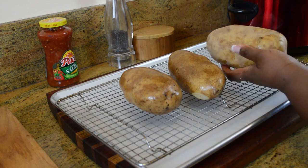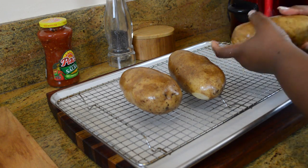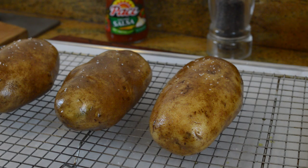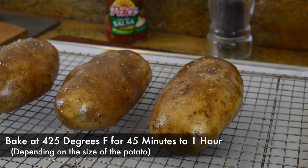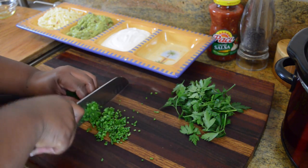About an hour and a half before you plan to serve, find yourself some large russet potatoes, wash and scrub them really well, pat them dry, then rub them down with some olive oil and give them a good sprinkling of kosher salt or sea salt. We're going to bake the potatoes at 425 degrees for about 45 minutes to an hour.